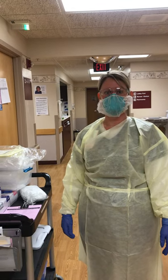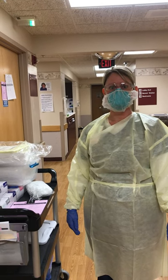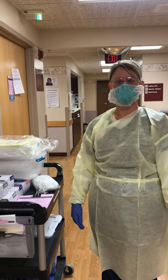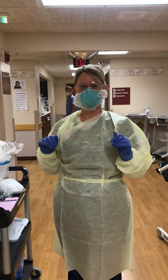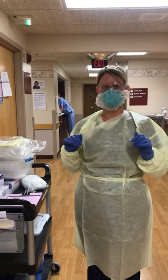This video is going to show you how to enter a room with your PPE on, and then we're going to show you how to doff without an anteroom.